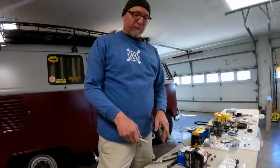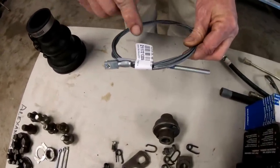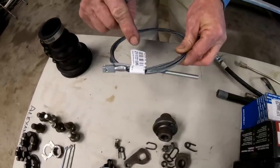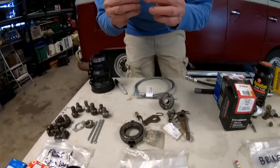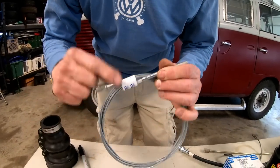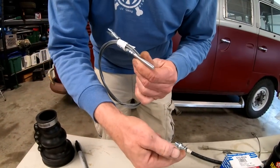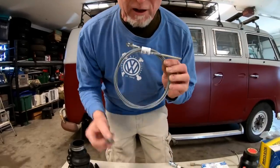Moving on to clutch and transmission — this is one area that probably a lot of people who drive an air-cooled Volkswagen have experienced: a broken clutch cable. First and foremost, carry your clutch cable. Be careful because the length differs depending on your application. Also carry the wing nut for your clutch cable. One time my cable broke and this whole piece fell out on the highway — we were stranded because we didn't have it. Make sure you have both the clutch cable and the nut.